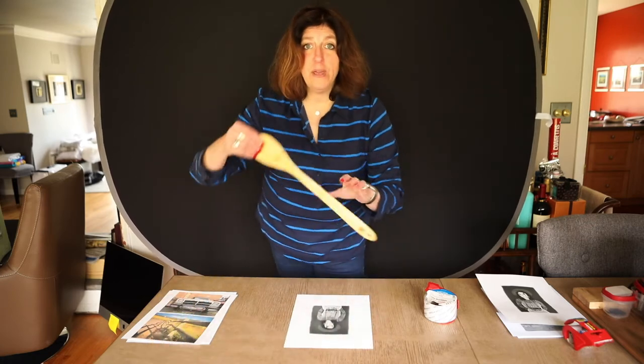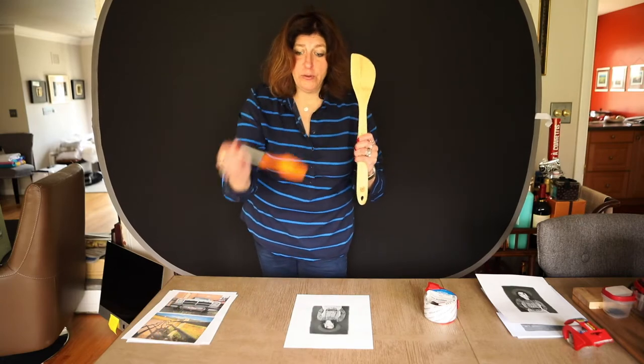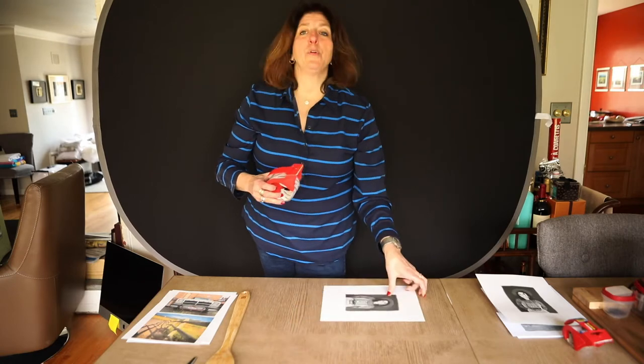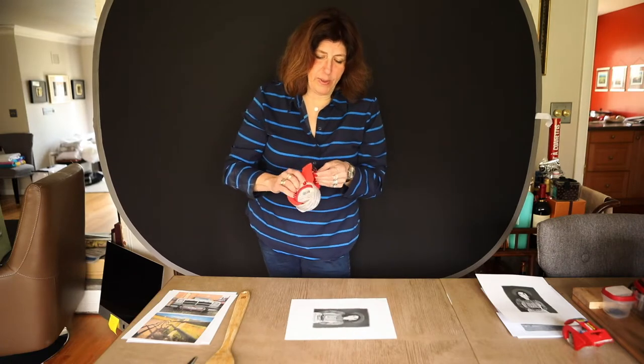I have with me a wooden spoon, a pair of scissors, and I have some packing tape. I printed this on recycled 20-pound laser inkjet paper — laser ink paper.